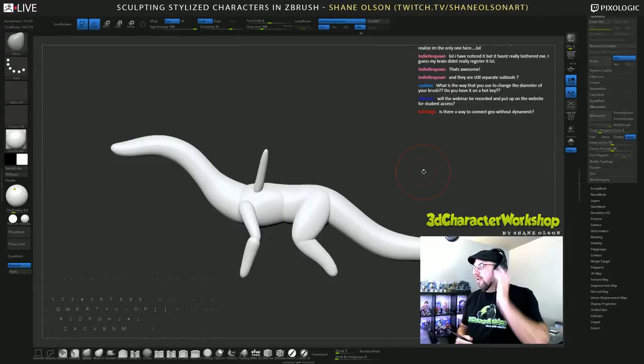Dynamesh is fantastic when you want to get loose and do natural sculpting — you want to get in there with your clay tubes brush and do some build-ups and cutting it back. If you're just wanting to do like a traditional style sculpt portrait or something like that, that is a really great use for Dynamesh, because you can Dynamesh over and over and it'll just keep building up your sculpt.